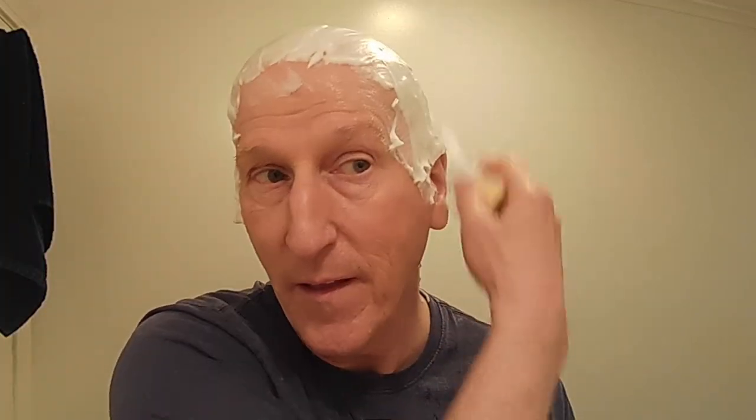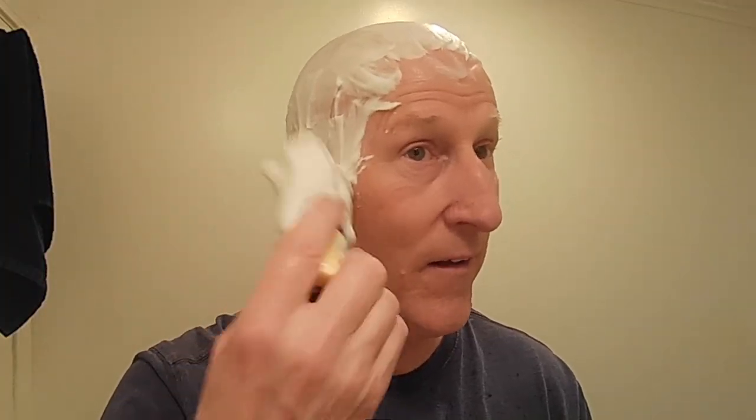I'll make sure I've got enough on my neck here, because I've got to shave that. Wow, look how much I have in there — I mean, look at how much I have in there. That is fantastic.